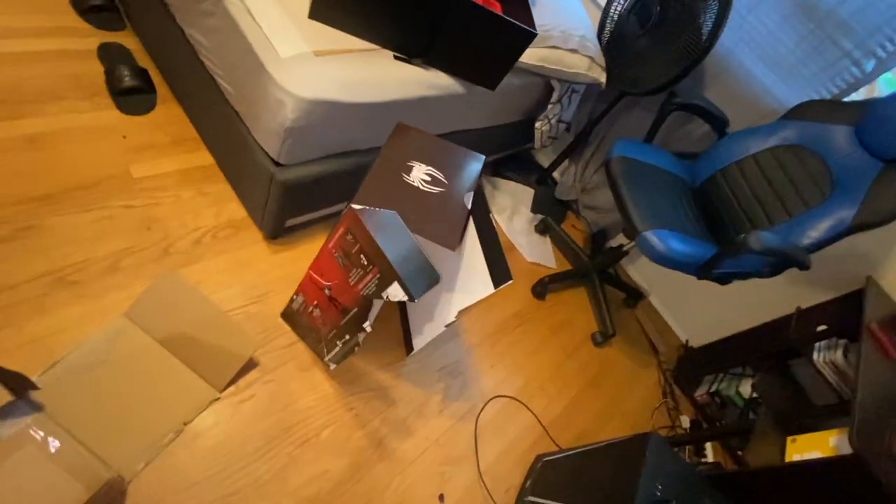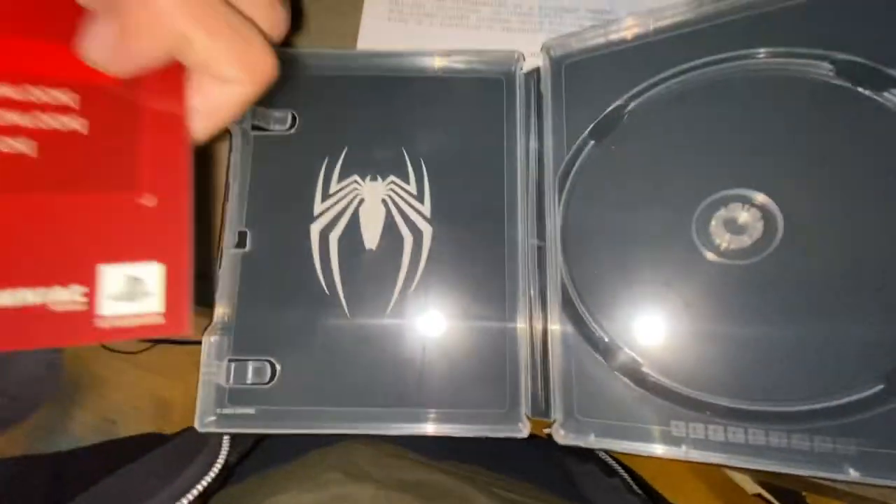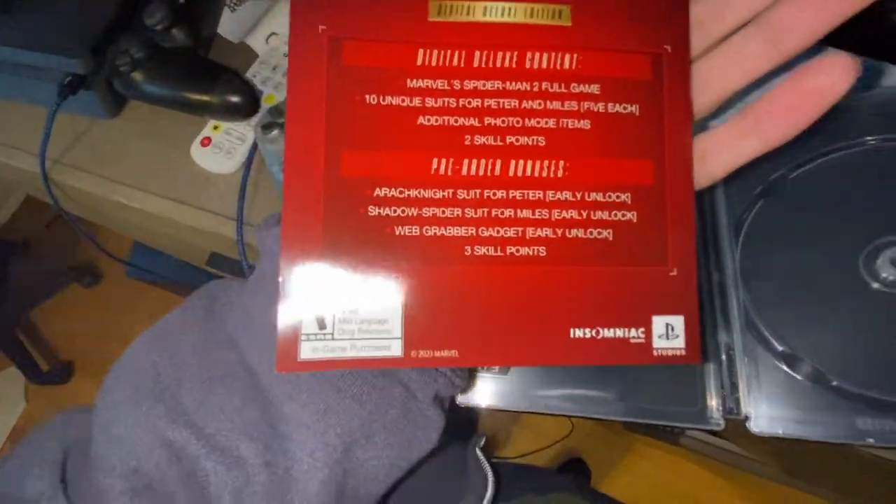Ladies and gentlemen, that'll be the end of this video. Hope you enjoyed me destroying the really well-made box. I cannot wait to play this game — actually, where is the game? Is it in the steelbook case? It's the digital deluxe — oh, I really shouldn't show the code.